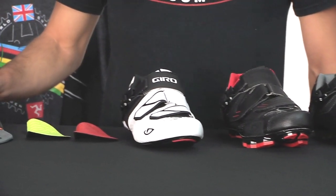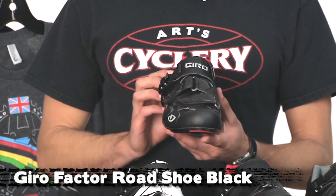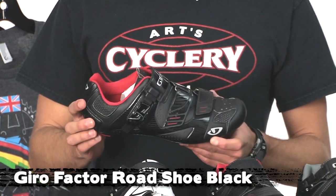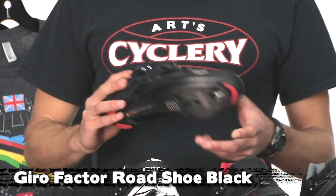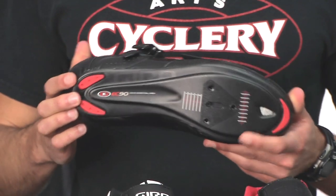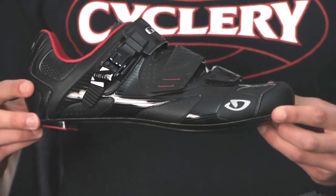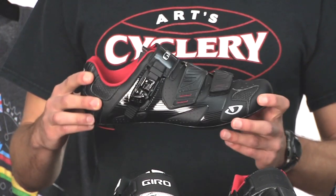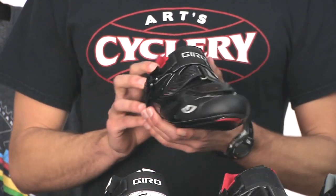We'll start checking out the Factor. This is the second nicest shoe in the Jiro lineup. I've been riding in this shoe for the last month and have just been absolutely loving it. It comes with an Easton EC90 carbon sole — really stiff, super light, and very thin as well. It's got a Tegen microfiber upper, which is a really nice material that just wraps to your foot.